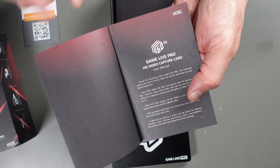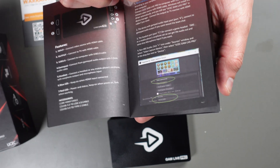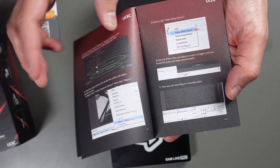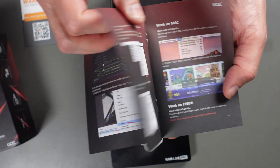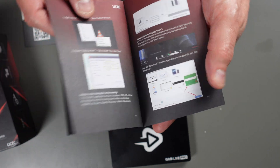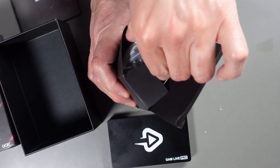Looks like we've got the user manual here — I'll have to read that before I start testing. This one's in color, I like that. I always like color user manuals; the black and white ones are very hard to follow. Still small, but it's all in color — that's great.